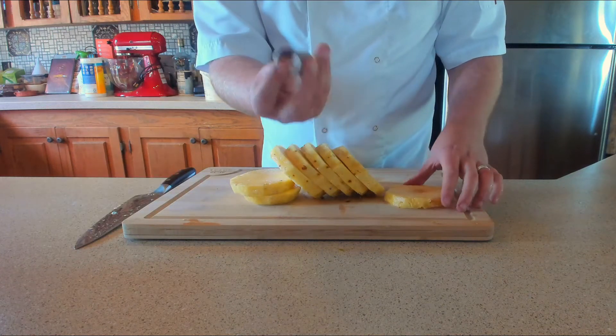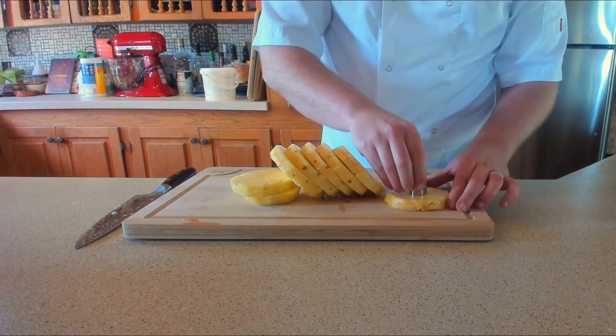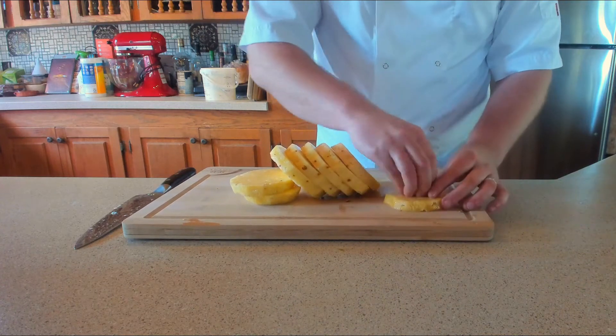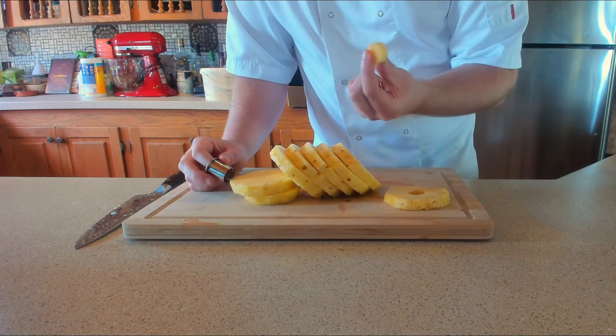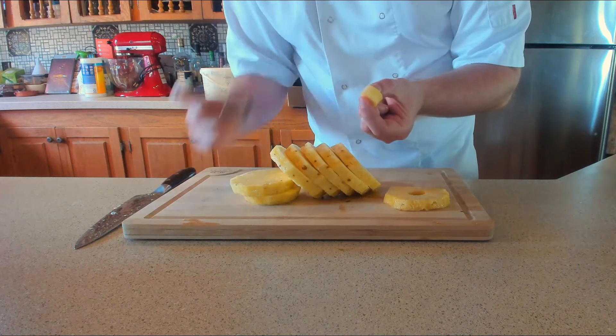Using about a two to three centimeter ring cutter, we're going to take out the middle core. A lot of people think these are quite sinewy and not very nice. You can actually eat them — they are a little bit tough — or maybe you want to just freeze them down ready for a cheeky smoothie.